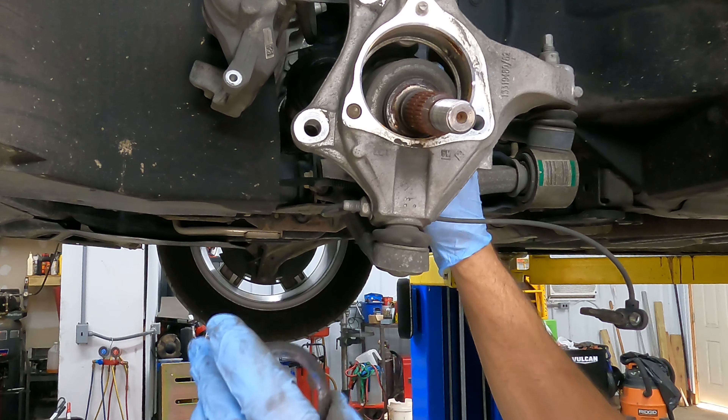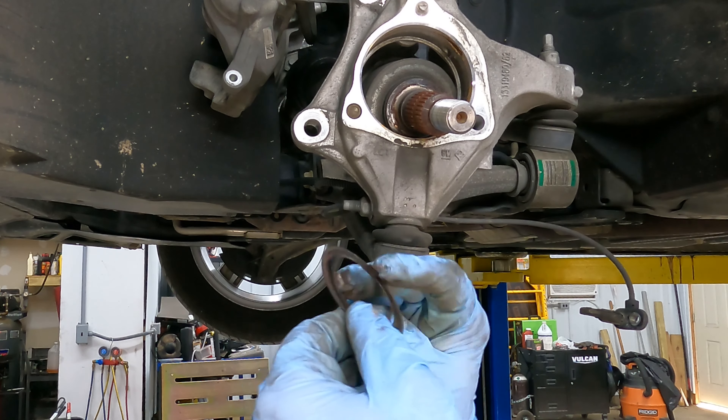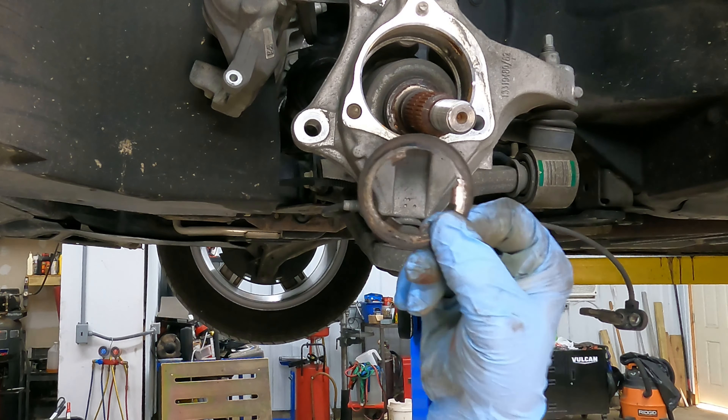In our previous video, the clicking noise — I tightened up the CV axle nut and it took it away temporarily. In this video I'm going to show you what I've done as a supposed permanent fix. This little jewel is what's supposed to be causing the whole issue — it's the number 10.